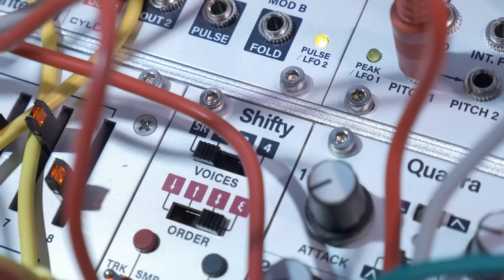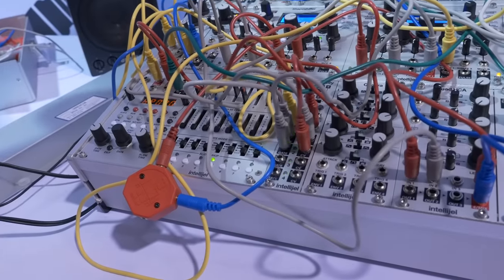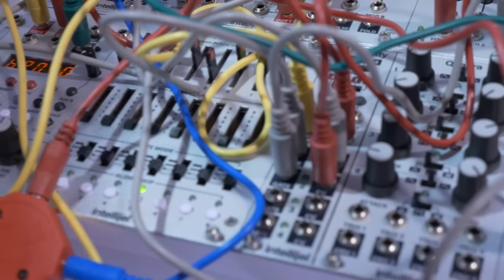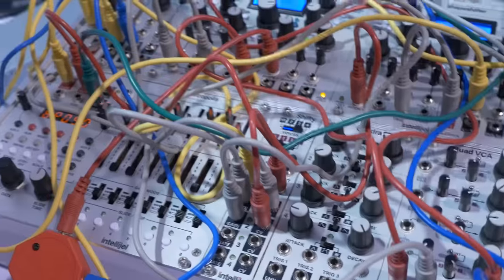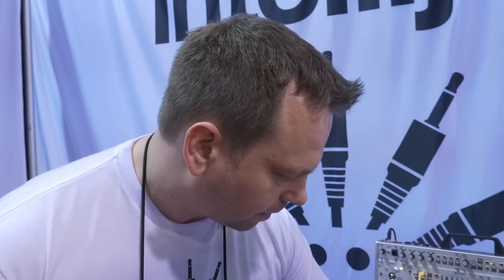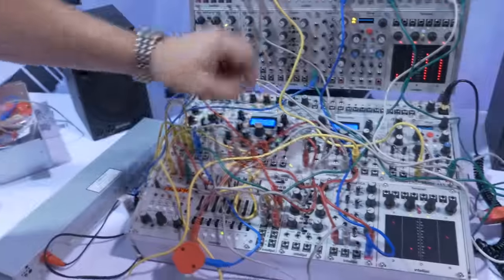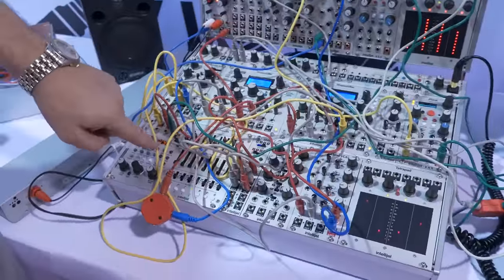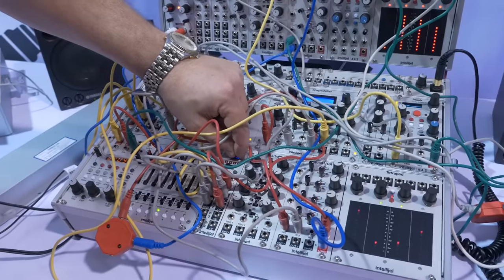Next to that, we have a module called Shifty. This does stuff that, as far as I know, has not been done in Eurorack before — there's no simple way to get these results. I really wanted to be able to make sequences like you could on a Korg Monopoly, where every step goes to a new voice. I've got the Metropolis sequencing it — it's got a gate and a CV input, and every time it has a new step...